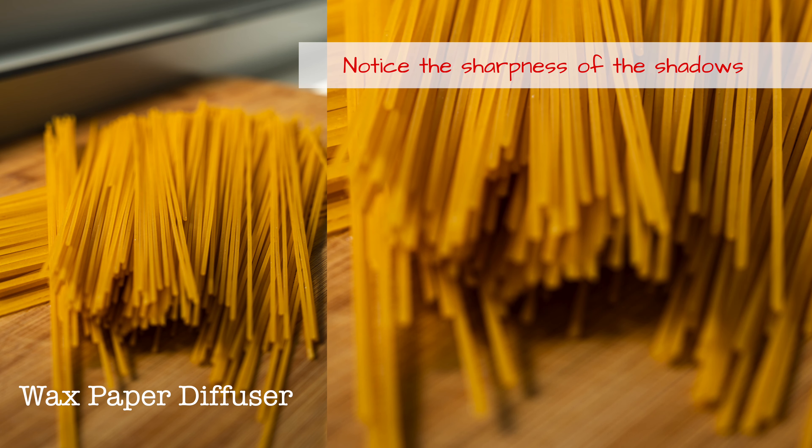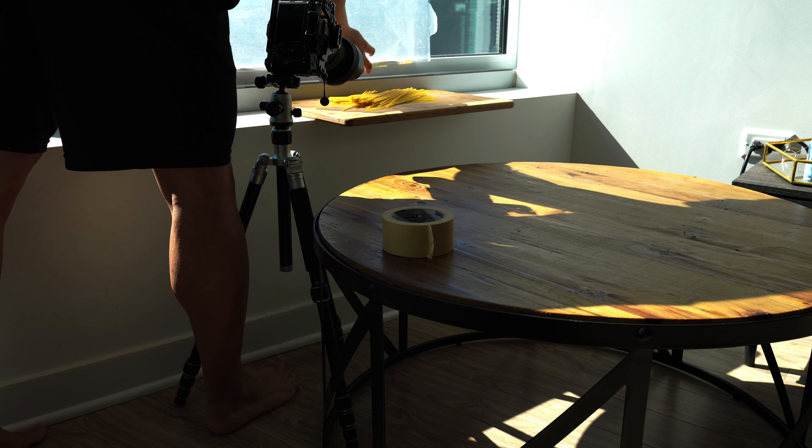And number five: wax paper. Wax paper is perfect if you're taking photos on a sunny day with harsh light coming in, but you want softer shadows and softer highlights. Just grab a sheet, tape it onto your window, and voila — instant diffuser.